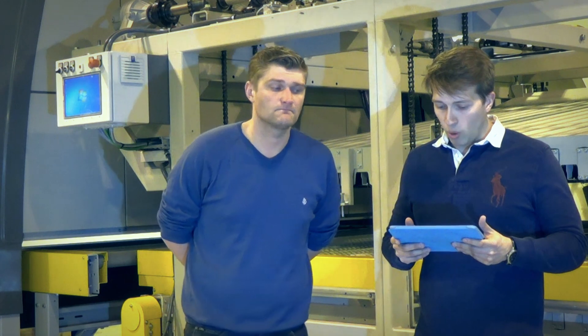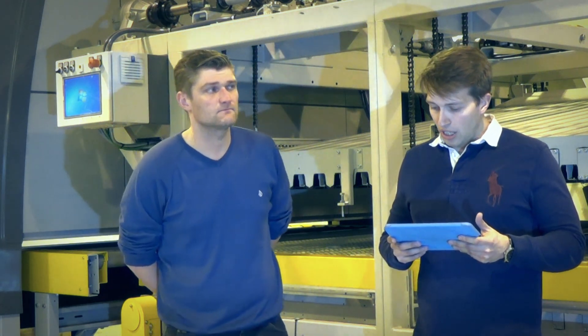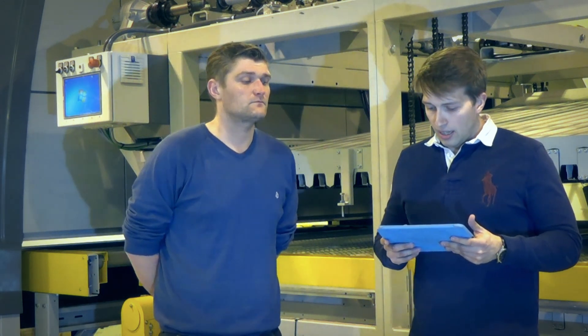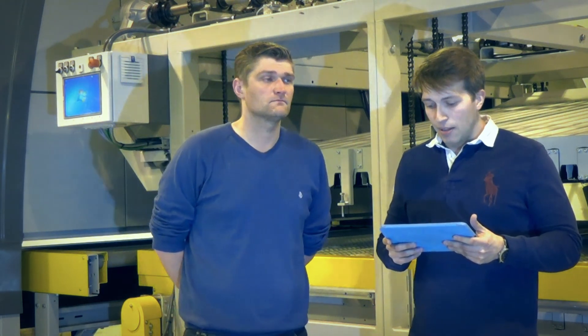The first question has to do with glass anisotropy — it's a real case. I'll read it out loud for you. Hello, we currently have an issue with anisotropy while heat strengthening a silver reflecting solar control coated glass with a low emissivity. The glass thickness is 10 mm.